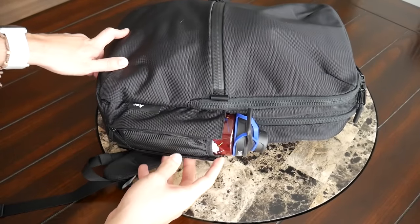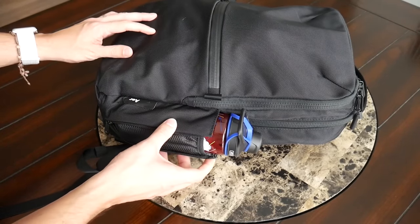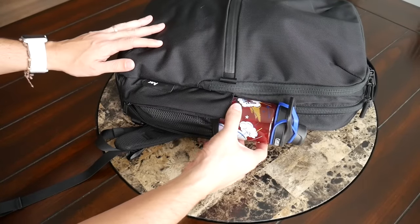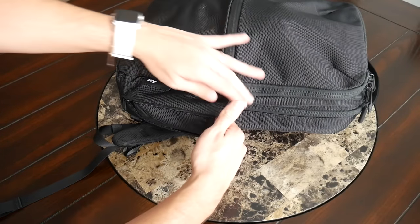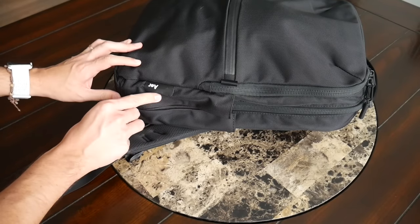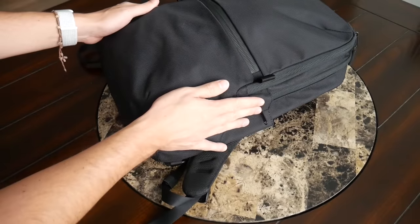On the other side I was very happy to see Air added an external water bottle pocket — something missing on the original. It offers a nice amount of capacity and expandability, and one of my favorite things is the ability to zip it up when you're not using it to help the bag maintain a more streamlined look.